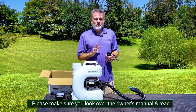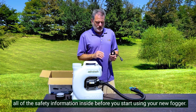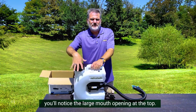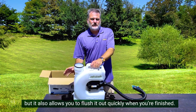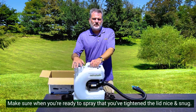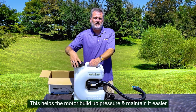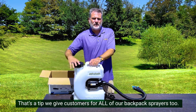Please make sure that you look over the owner's manual and read all of the safety information inside before you start using your new fogger. Like a lot of our backpack models, you'll notice the large mouth opening at the top. This makes filling the unit with solution easy, but it also allows you to flush it out quickly when you're finished. Make sure when you're ready to spray that you've tightened the lid nice and snug. This helps the motor build up pressure and maintain it easier too.